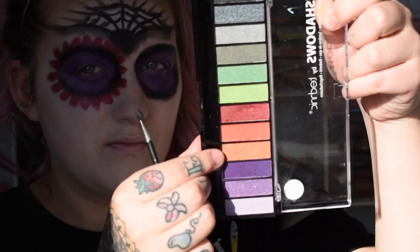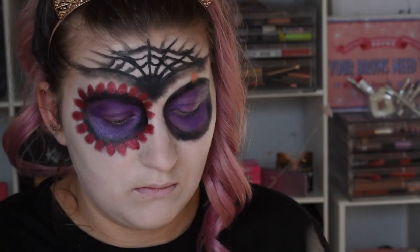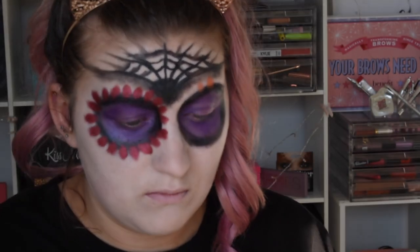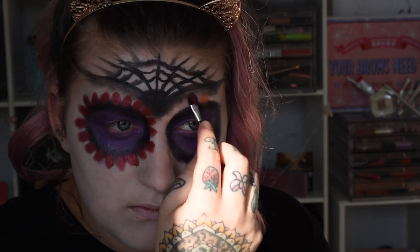Now I'm taking the orange shade in the palette and doing the exact same thing but on the opposite eye. I really just wanted to change up the look and not go with the same red shade, so that's why I chose orange. I thought this looked super effective and I really liked how it turned out — again using the same sponge applicator tip and doing the same thing as I did with the red petals.